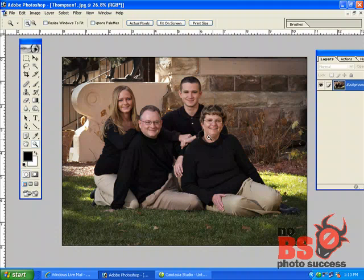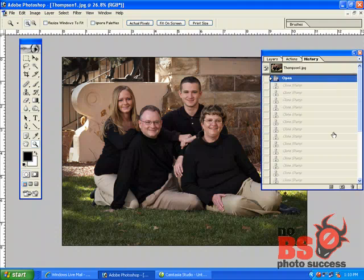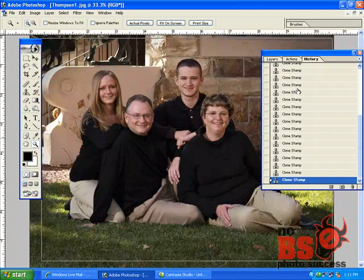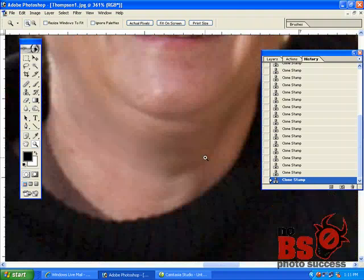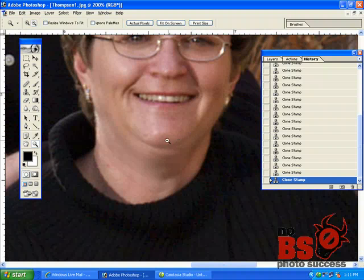We've taken out the shadow substantially — from that to that, you can see the difference zoomed in. Now I'm going to do the opposite: instead of lightening the shadow, I'm going to darken the highlight. See that little spot right there — we've made it consistent and uniform. I can also go right in here, lighten this line and this line, and really smooth things out quite a bit.